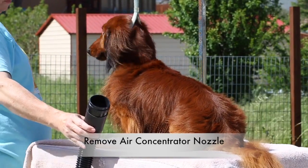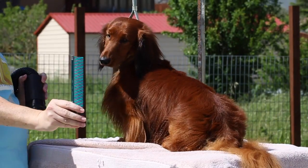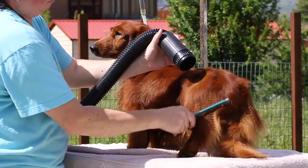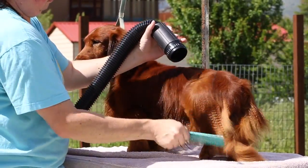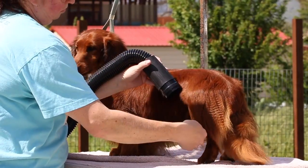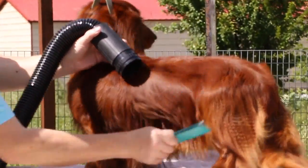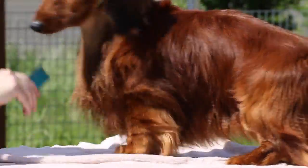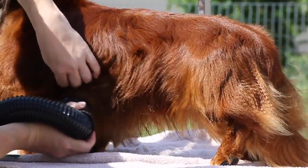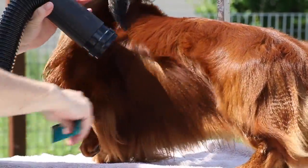Now I've gotten the vast majority of moisture out of the coat. I'm moving to furnishings — I've removed the concentrator and I'm working with just a straight hose nozzle and a comb. There's not really heat in this process. Just like with your own hair, blow-drying with a lot of heat will dry it out. I prefer to use the forced dryer primarily, which is a great way to dry the hair without causing damage. I use a comb because it separates the coat.